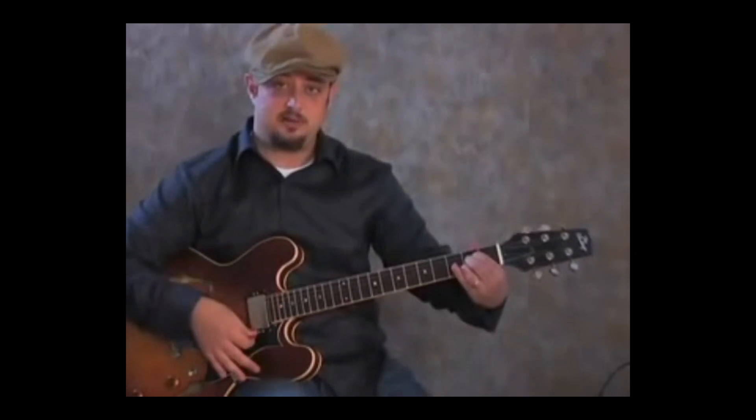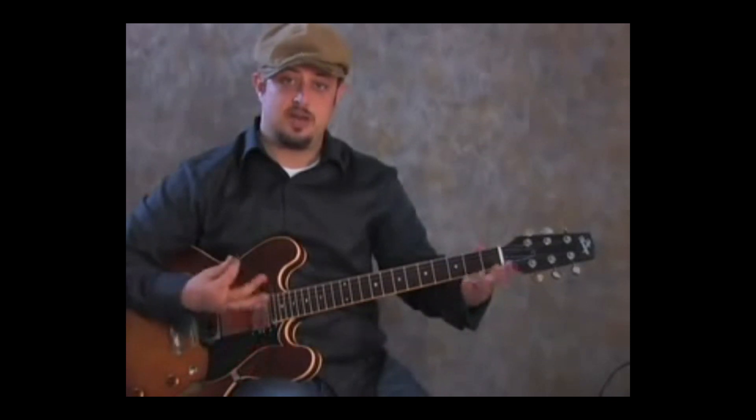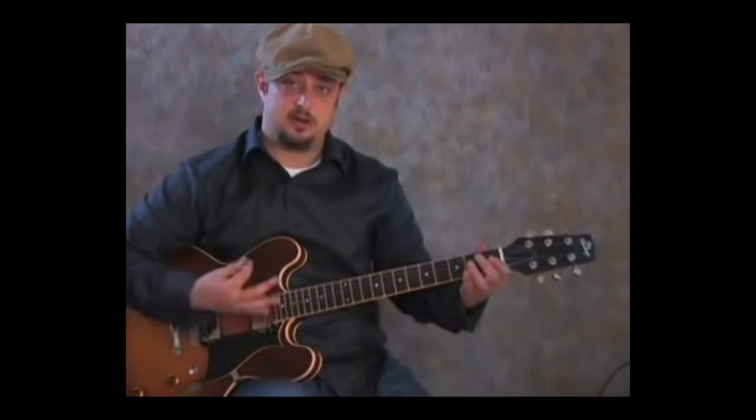So it's going to be a down on the A, and then I'm going to do another down hammering on that E chord.